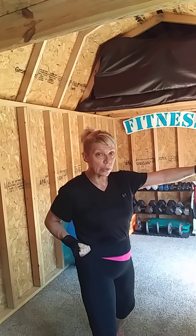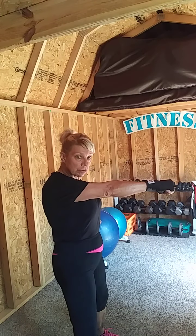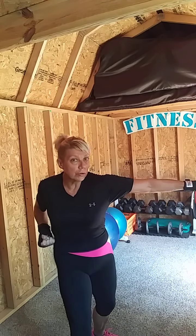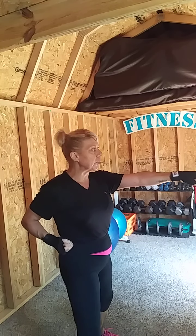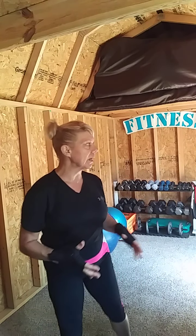As you punch, rotate the hip and the other hand comes back to the waist — that's where you get most of your torque. Keep your wrist straight and don't throw your shoulder forward; maintain proper posture. Strike while rotating the fist right at the very end as the other one comes back, like the yin and the yang — pow, pow, pow.